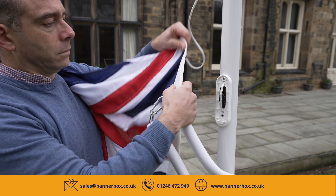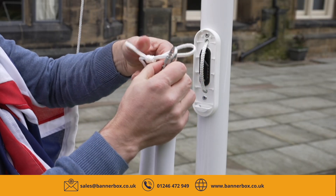Work down the headband of the flag until you get to the tail line. Attach the loop to the clip on the flag weight.